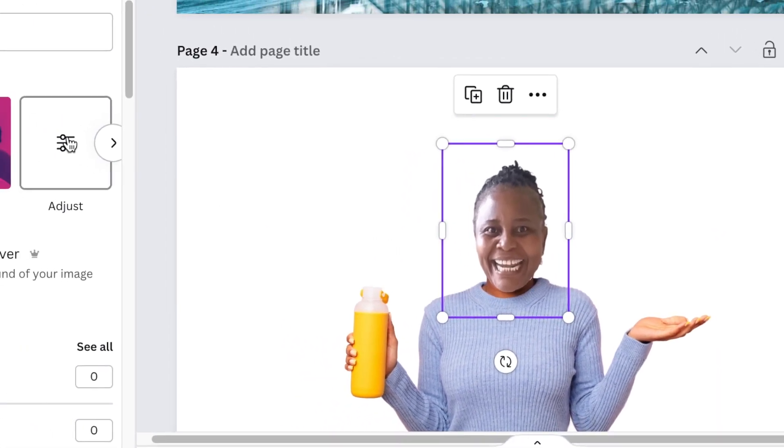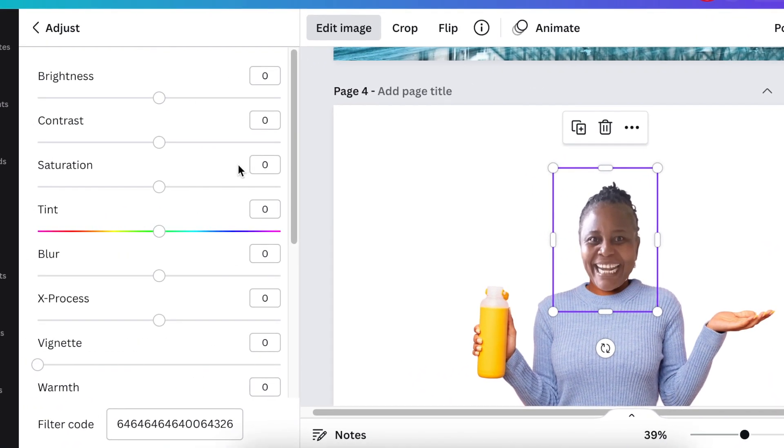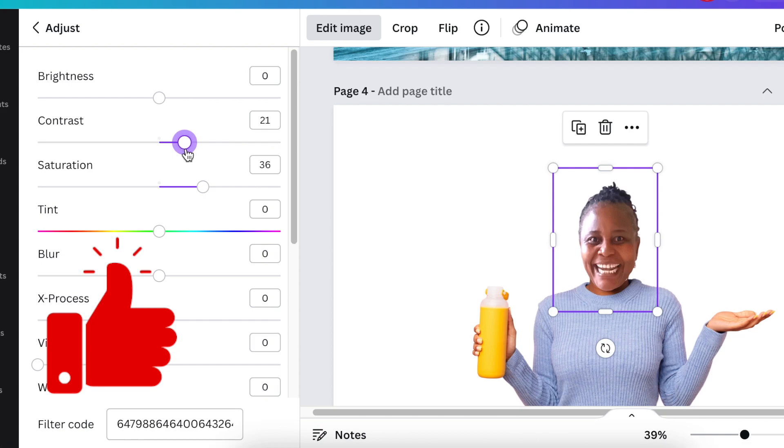Click on the image and then go to Adjust. On your Adjust panel, you can use Contrast and Saturation so that the color of the neck looks like the face that you've just added. Click on Saturate and the color becomes very similar to the neck.